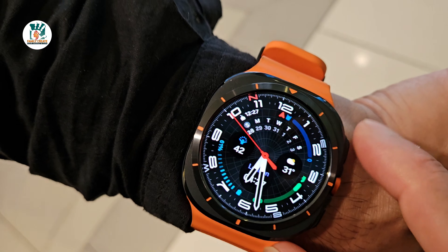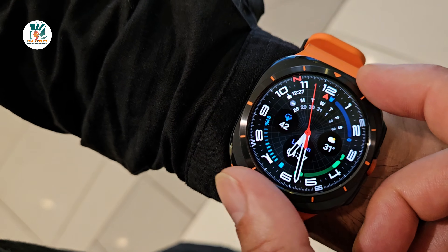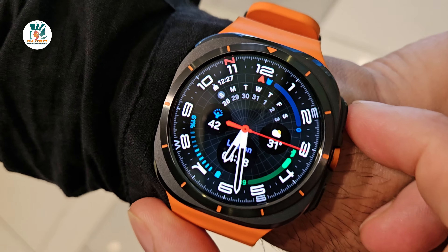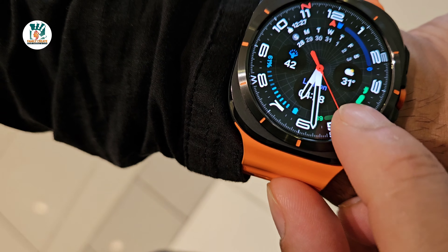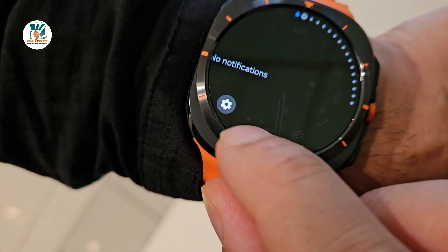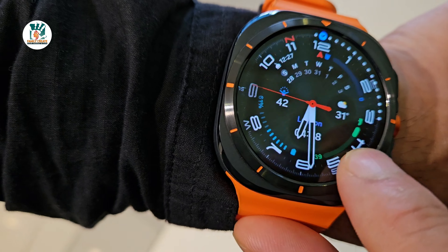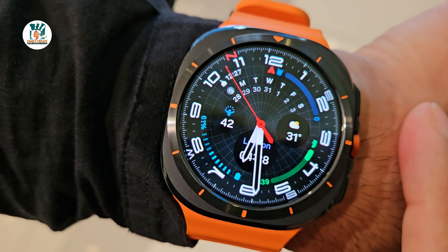It's been interesting coming to terms with not having the rotating bezel and figuring out how to use this watch without it, especially since I did like the rotating bezel on the Watch 6 Classic. I did hate the digital bezel on the Watch Five Pro. This one has come back to a digital bezel, but in the six days I've had it, I really like the digital bezel on this particular watch.